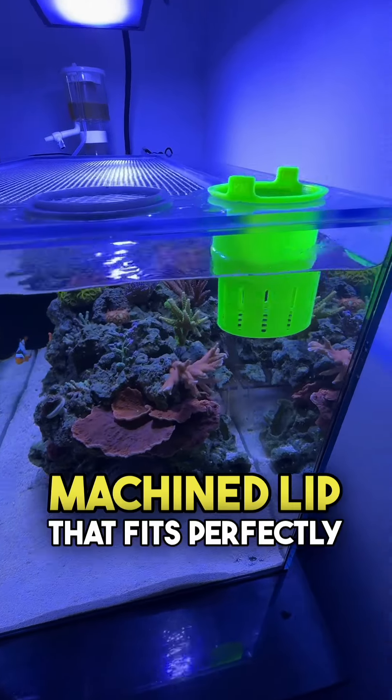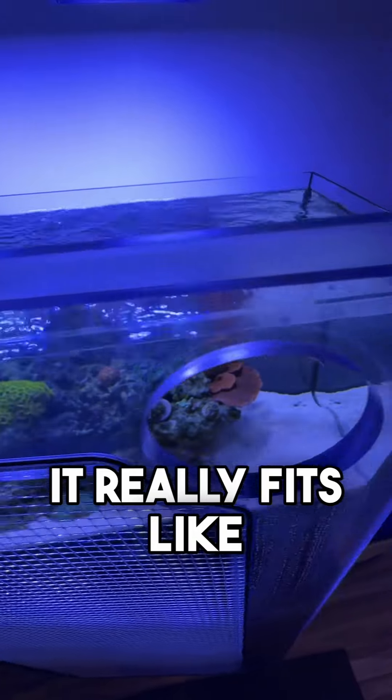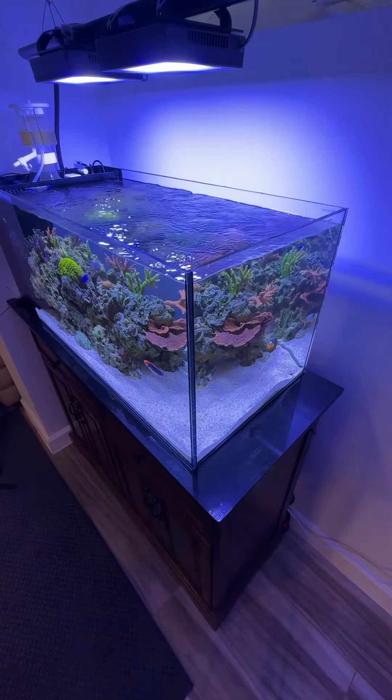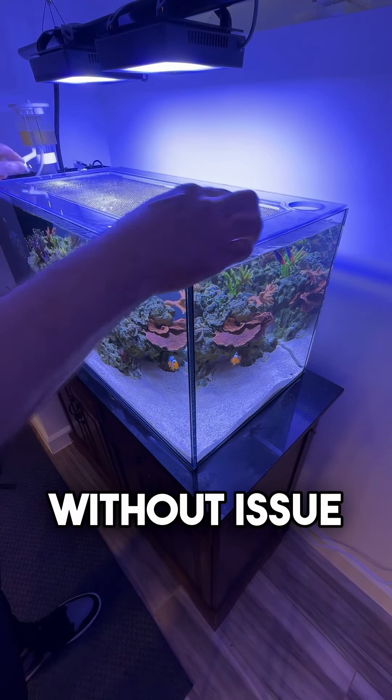The lid has a machined lip that fits perfectly over the tank and is well secured. It really fits like a glove. The lid can be placed on the system with ease and removing it is just as simple, helping you get into the aquarium without issue.